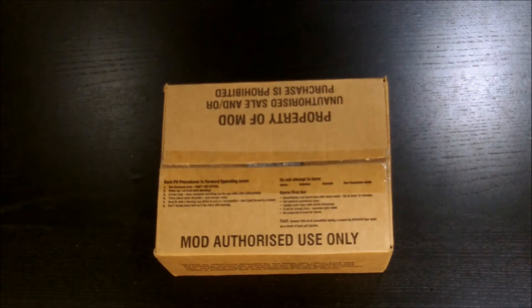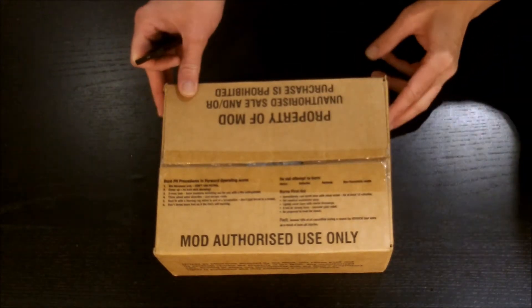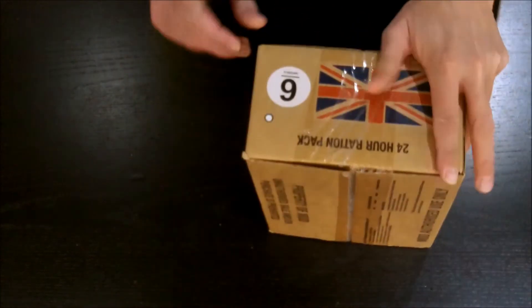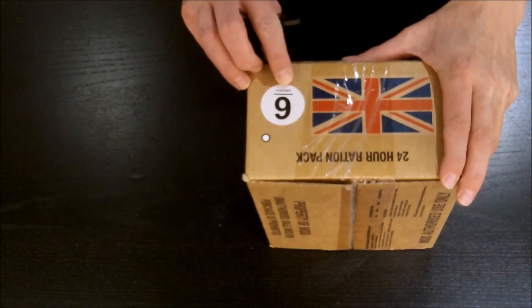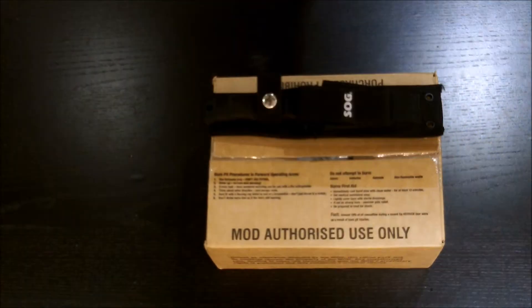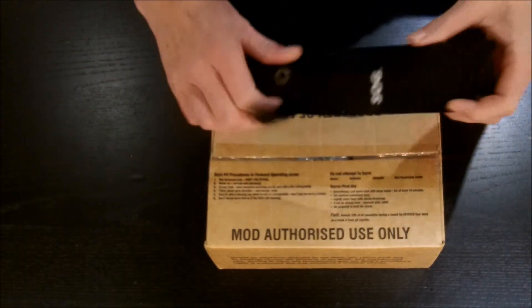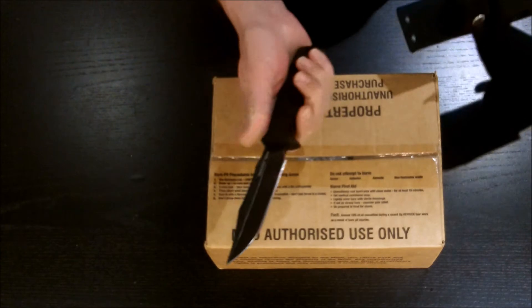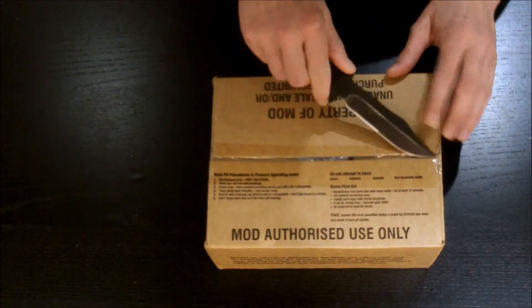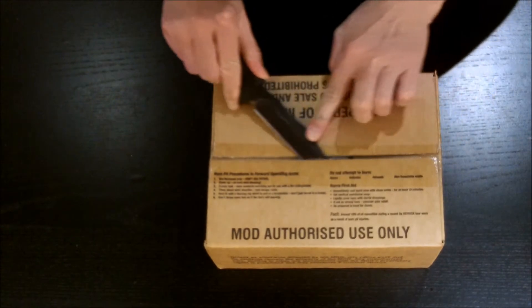Hey everybody, welcome back to my next chat video. Today we've got a 24-hour ration pack from the UK — this is menu number six from 2014. I believe this is 24 PD0814, manufactured in August 2014. Since this is a military ration, we'll use a military-style knife — this is the SOG Seal Pup, the older non-serrated version — so we'll carefully open that up.